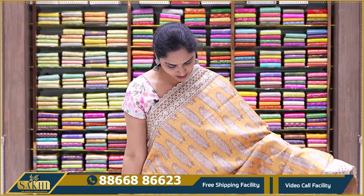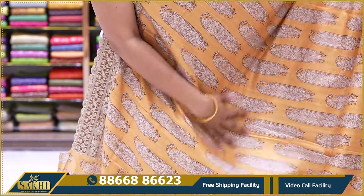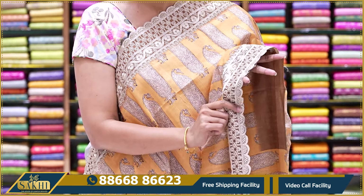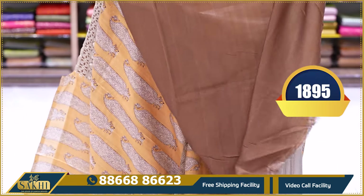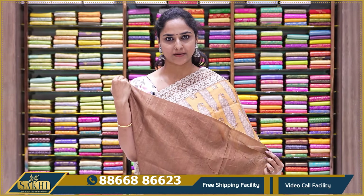The next saree is a very beautiful shade of mango yellow, almost made with a mango print. It is digitally printed with thread work. This border is a dark brown color, and the contrast brown color is also featured in the blouse. The price is $18.95.